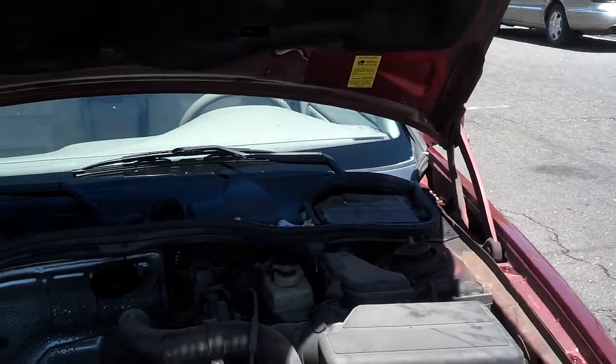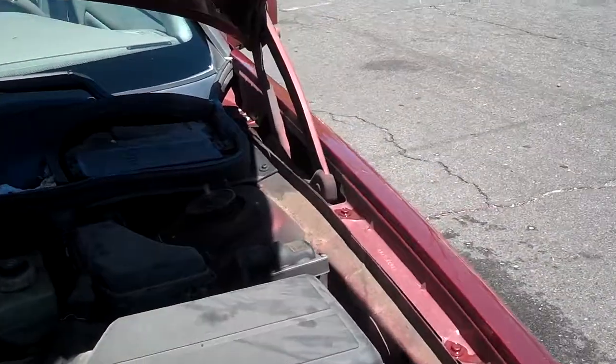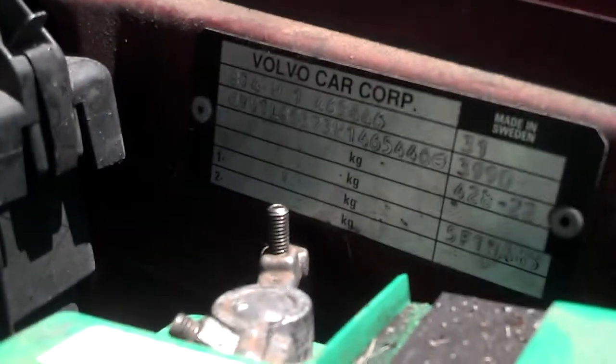There's a couple spots that need some touch-up, so I'm going to get the VIN plate and call the dealer to get the touch-up paint so that I can touch it up.